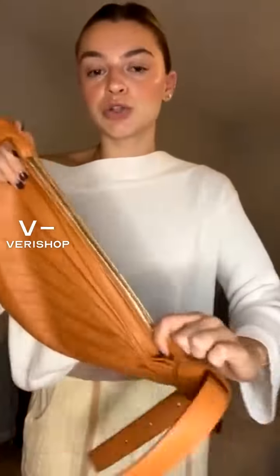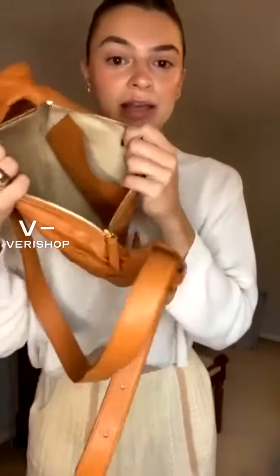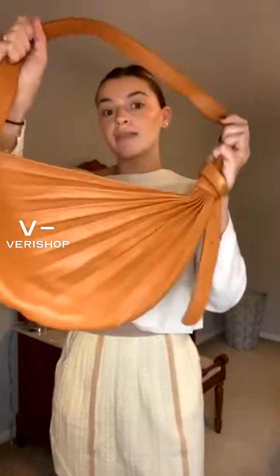On top of being crossbody and shoulder, it's also a really great size. You could easily fit everything you need — I have one of those big rectangle wallets that sometimes doesn't fit in my bags, but I've got plenty of room here. I could throw in my phone, sunglasses, and keys and still have room. I like to carry a lot — hand sanitizer, chapstick, headphones — I like to have everything, so I like a slightly bigger bag, and this is great for that. It's definitely a modern boho style.